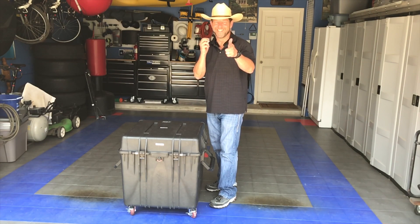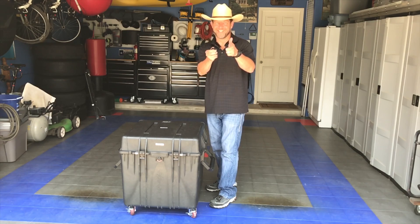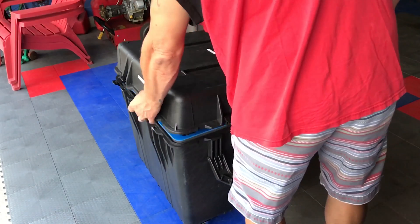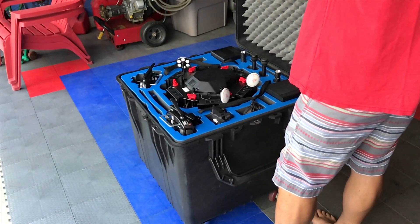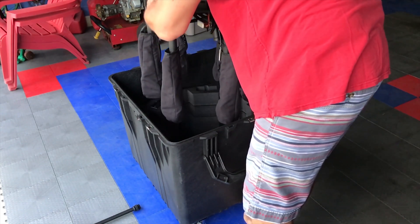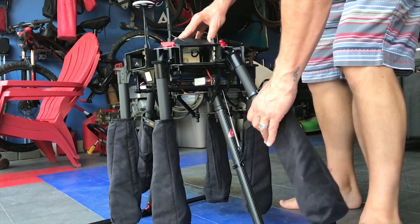Of course, I had to make sure it was safely stored in my home. Then I decided that it was a good idea to take it out and make sure I was familiar with the aircraft so that the next day I'd be good to go.